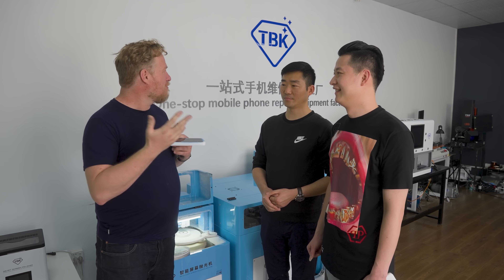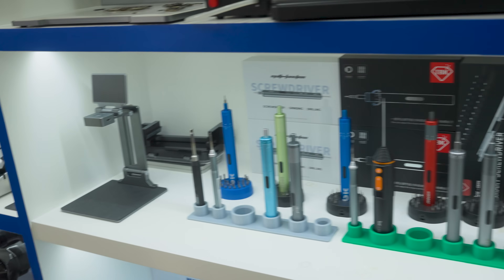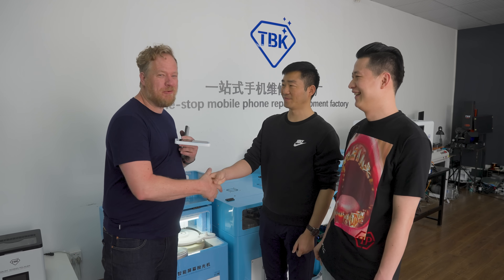It's just not distributed to the rest of the world yet. If you'd like to learn more about TBK, they have all sorts of amazing equipment in their showroom — we'll put a link to their website down below. Whether you have a cell phone repair shop or do large-scale cell phone refurbishing, you've got to check this out. I have not seen anything like this before. Thank you Huang for joining me, and thank you Kevin — this is wonderful. We'll see you again soon.